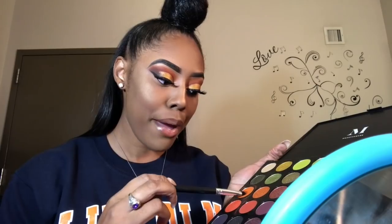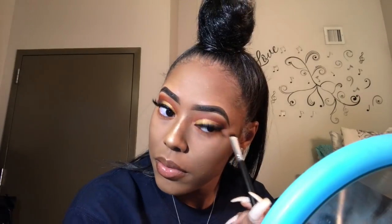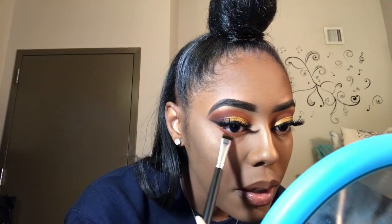Oh my god, we're not finished — I forgot to do something. I'm gonna take this flat brush and take the orange — back at it again with the orange. I'm going to smoke out my under eye. I think I'm going to take the Red Carpet and bring it right underneath. I'm going to do the same with the other eye and place it underneath the orange.